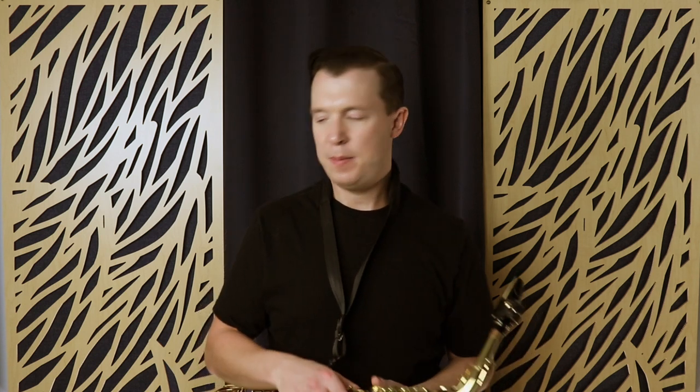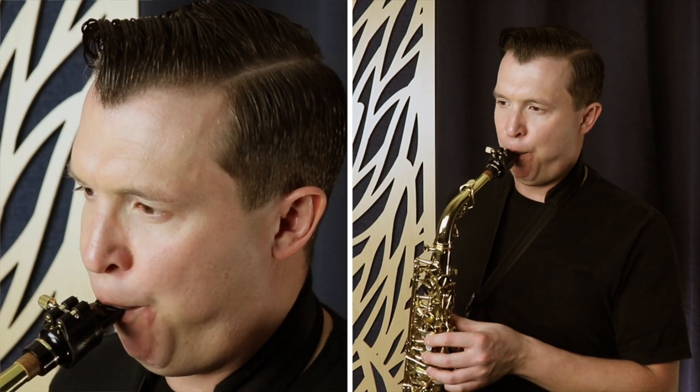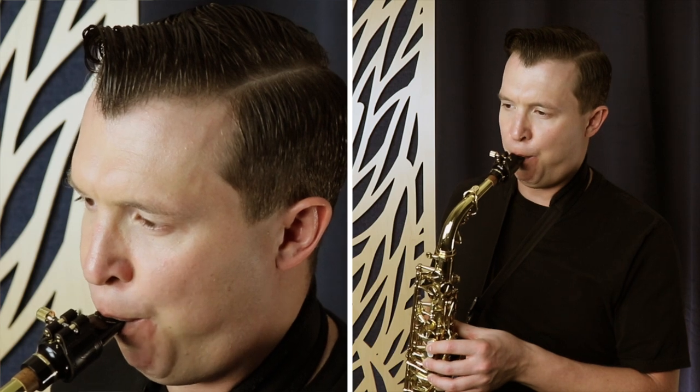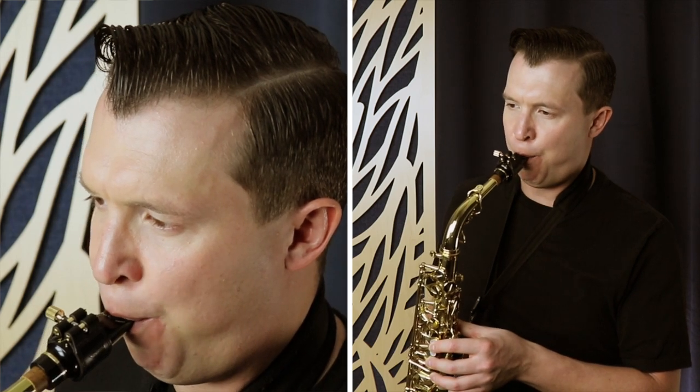This is going to be a great way to practice your tonguing. When you set your metronome to 60 BPM, I want you to start practicing tonguing one note per beat. You could hear there that I was tonguing on the note G every beat.